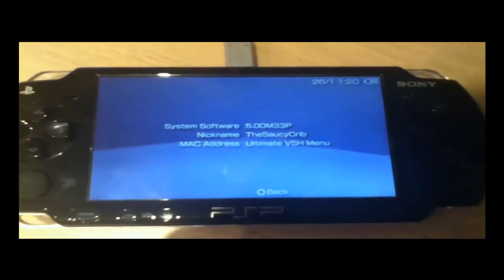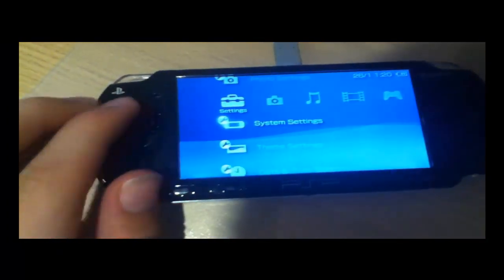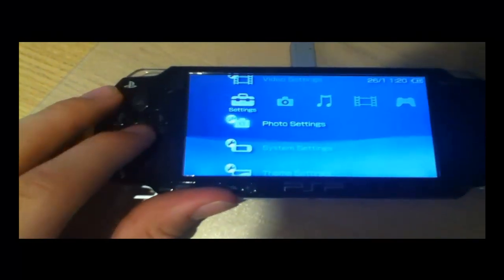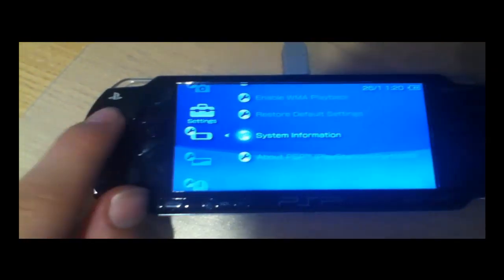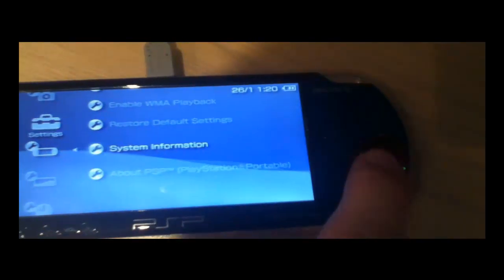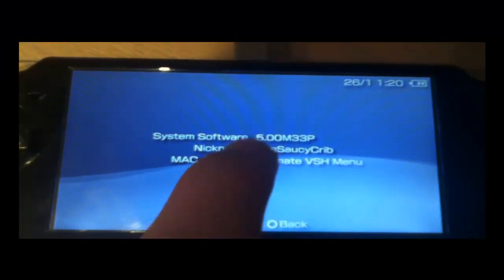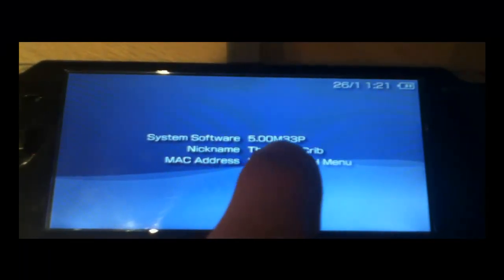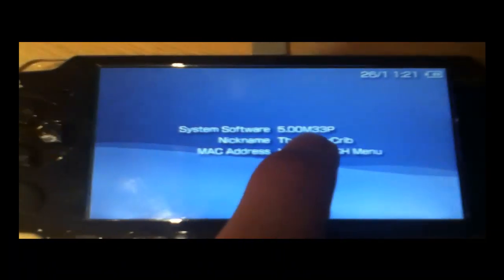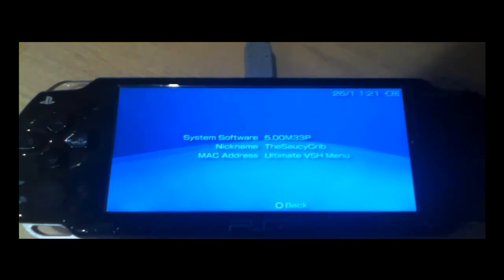Firstly you need to check that you have custom firmware. To see if you have custom firmware, go to settings on the left column, go right down to system settings, then go right down to the bottom to system information. Press X and you will be greeted with a screen. Where it says system software you will see numbers, and if you have letters after like M33P then you most likely have custom firmware. If you don't, check out any video on YouTube as they are very easy to follow for how to install it.